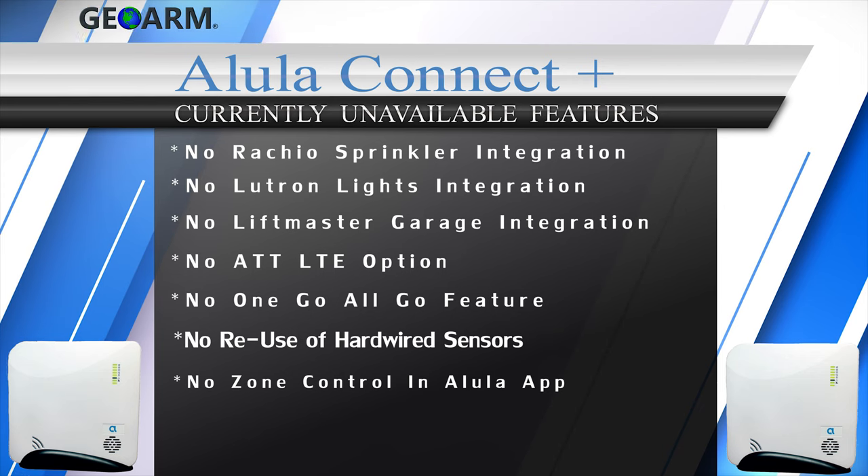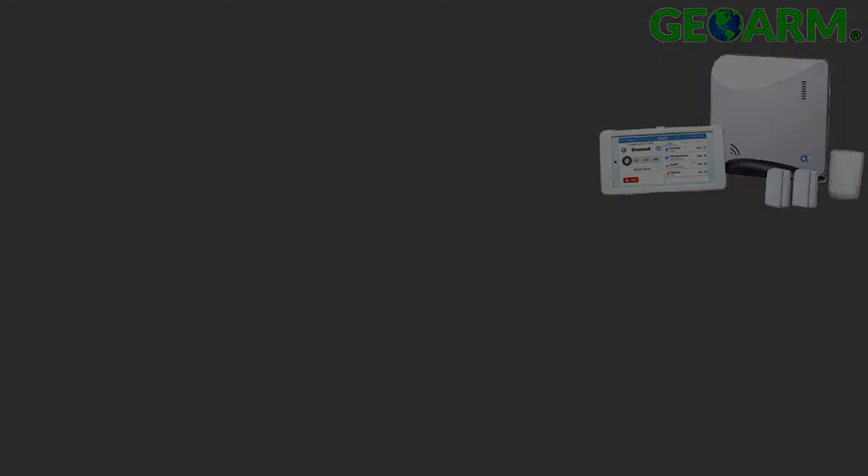Updates to this security system and its features will be provided in the show more tab below throughout the year. Make sure to subscribe to our YouTube page and click the show more tab underneath the video, where you can view valuable links pertaining to this product, similar how-to videos, and our low-cost no-contract alarm monitoring services.